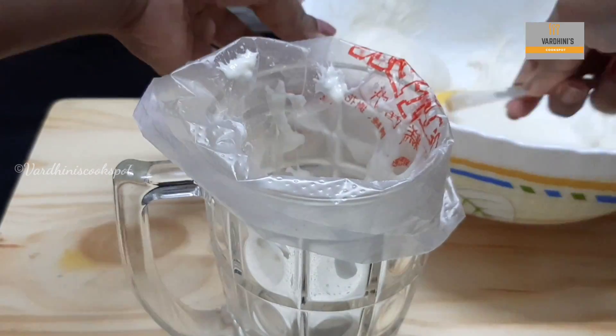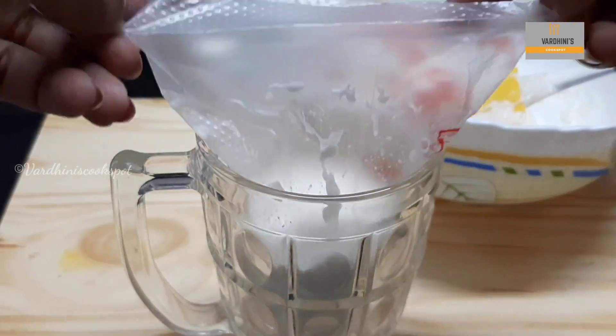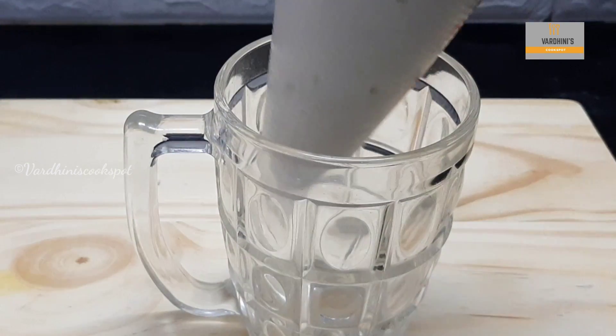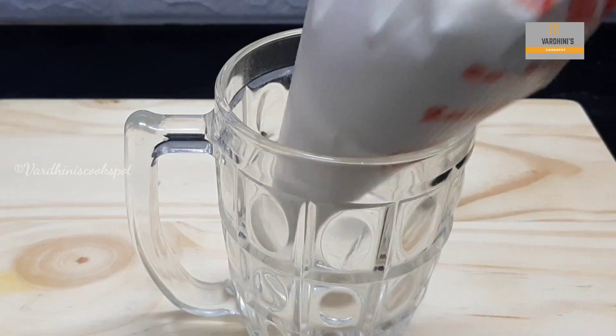Take this batter in a piping bag. We are going to deep fry this batter, so it will be easy to handle when we take it in a piping bag. If you don't have a piping bag, you can use a spoon to pour the batter. Keep it aside. Meanwhile, I am going to prepare sugar syrup.